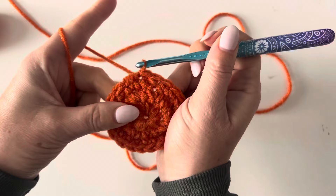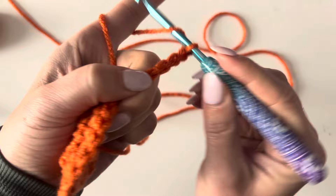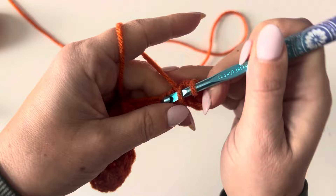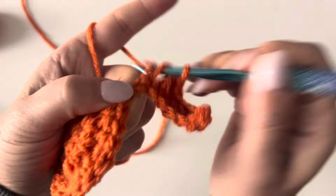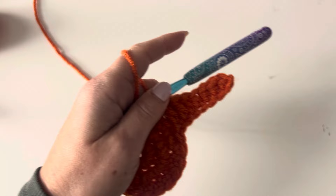End of round three, I'm joining. Now for round four, we are going to chain eight. In the second chain from hook, make a single crochet. Then make a half double crochet in the next three, and then double crochet in the last three chains. That makes your first little point — leg, arms — I don't know what they're called, but this is it.